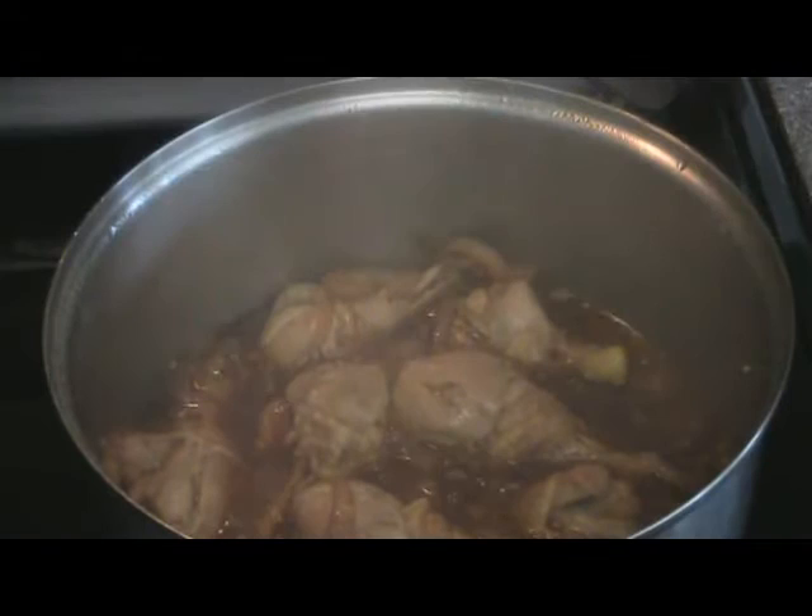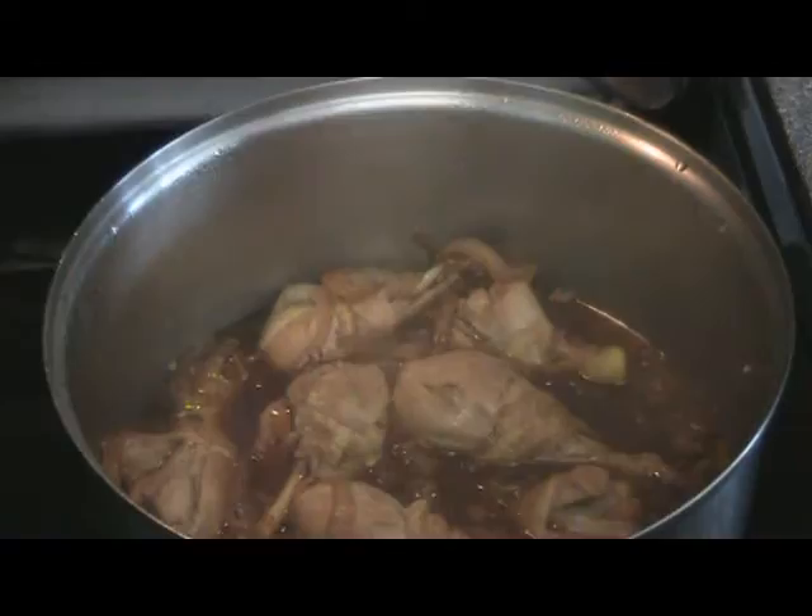Alright, so this has simmered for 20 minutes. Now I'm gonna leave it uncovered and let it simmer another 20 minutes.